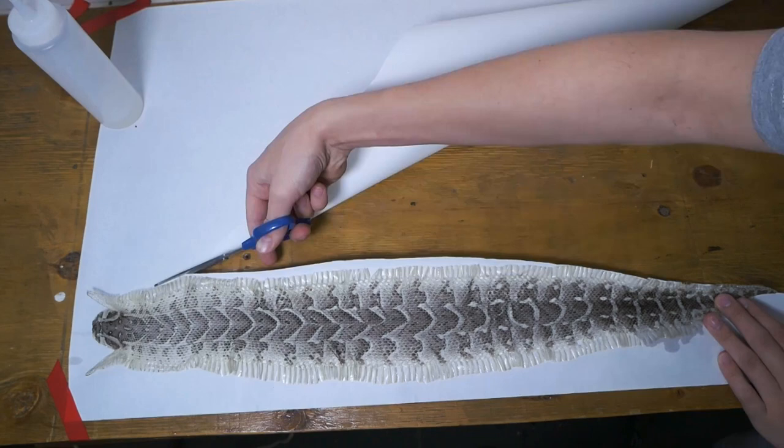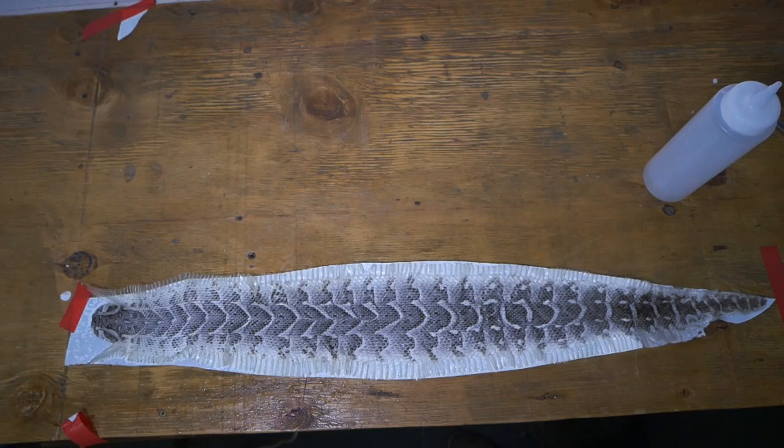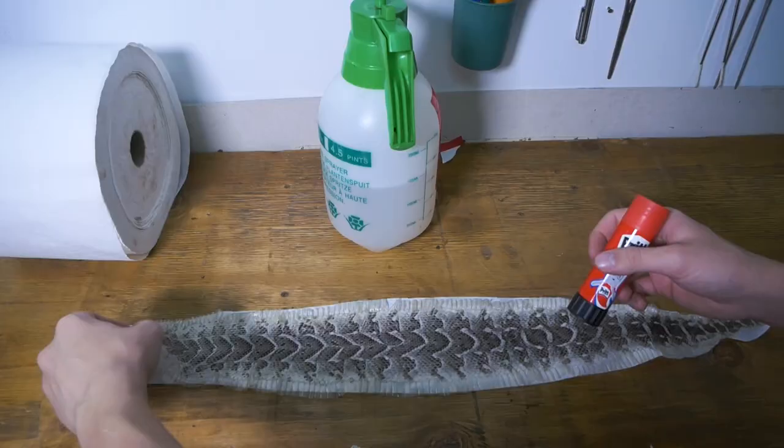If you don't have press stick, wet the shed again because it'll actually make the snake shed stick onto the paper so you can hang it on the wall. Leave it to dry for a bit. I couldn't find press stick but I found glue, so let's try if that works. I'm gently going to fold this back, take some glue, and smear it on.